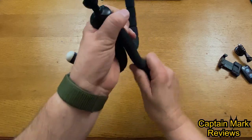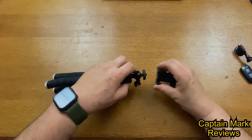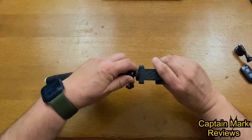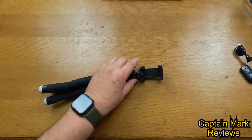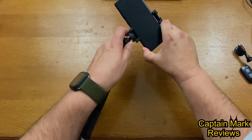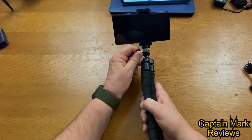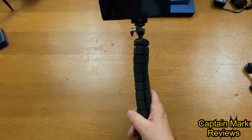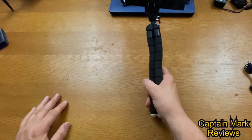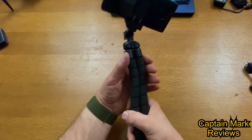Another neat feature: let me bend the arm straight and mount the phone adapter on here. I'll slide our phone in, lock it down, and now you have a small selfie stick — isn't that cool! You can also turn it around to use it as an extension of your arm for filming. This is a great little device, I really like this.